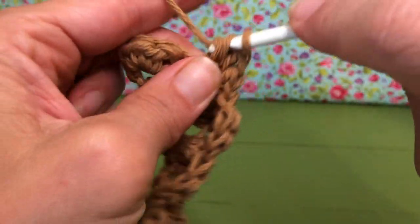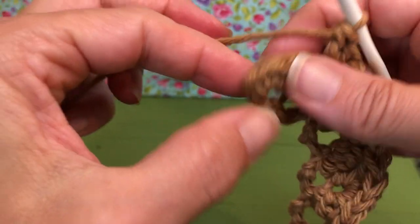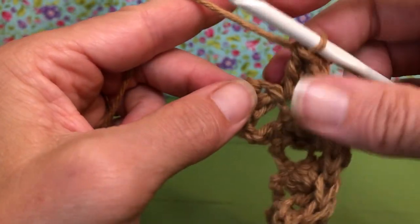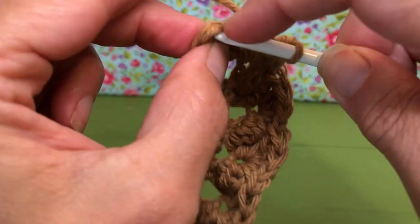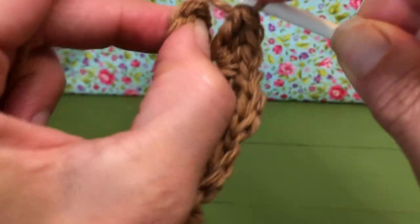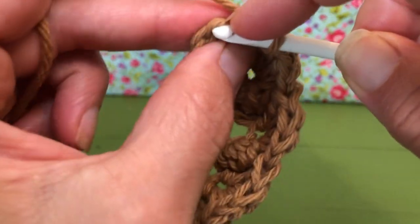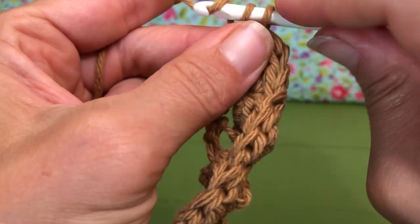This is my last double crochet, and I'm going to count out one, two, three, and go to my fourth one here and put in one single crochet at the end. Into your last stitch — mine's a little tight — there we go, got it. I'm going to give this a single crochet, and then you're going to turn your work.